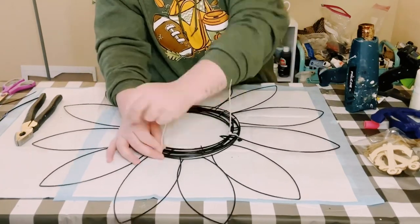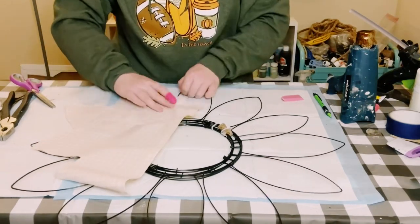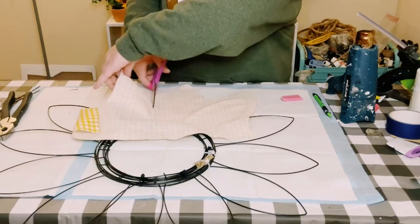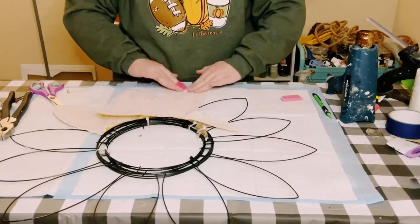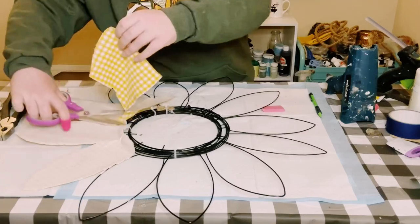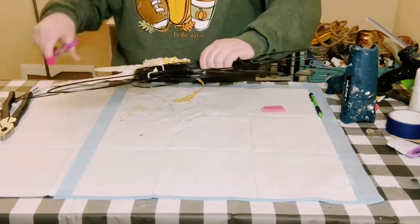Grab some fabric of your choice — I grabbed this white and yellow buffalo check fabric from Hobby Lobby. I only used a half a yard for this project. To apply the fabric, cut it down to the size of the ears, apply hot glue along the frame of the ears, then place that fabric right down on the back side of the wreath frame.